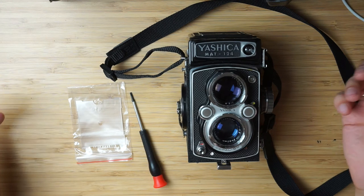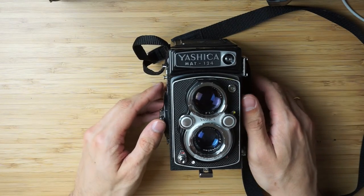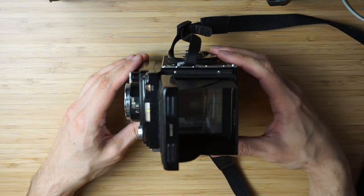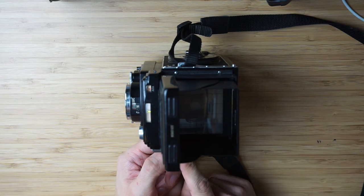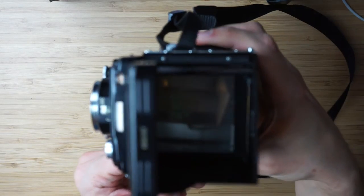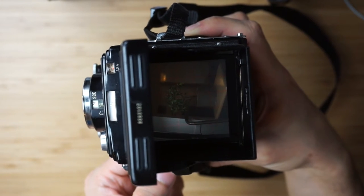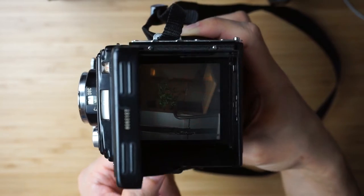It's not like I'm doing something on the street where there is a cloud and lighting conditions change, so you cannot really judge. First let me demonstrate the performance of the stock screen in the Yashica, and for that I have a little scene that I'm going to be focusing on. As you can see, I have a plant that is kind of decently lit, and you cannot really see it clearly in the focusing screen, can you?